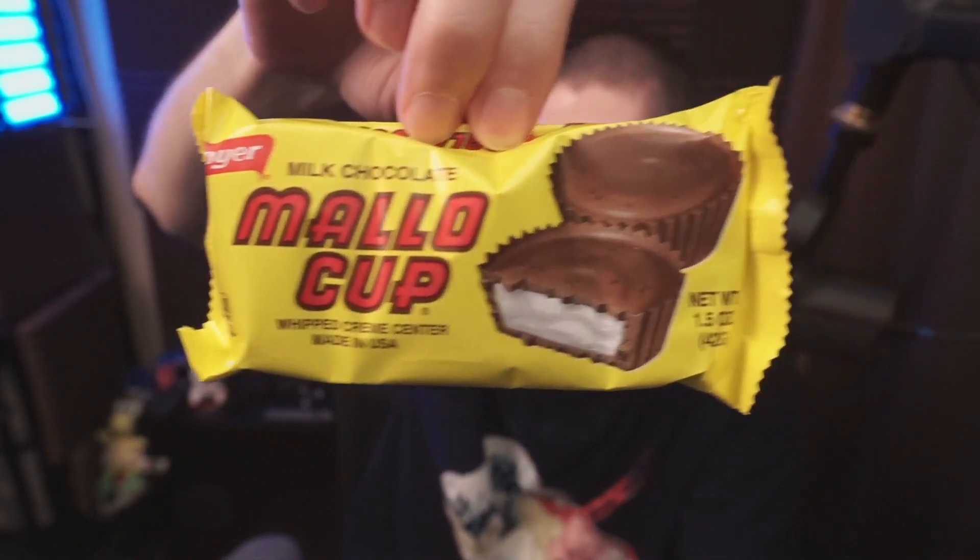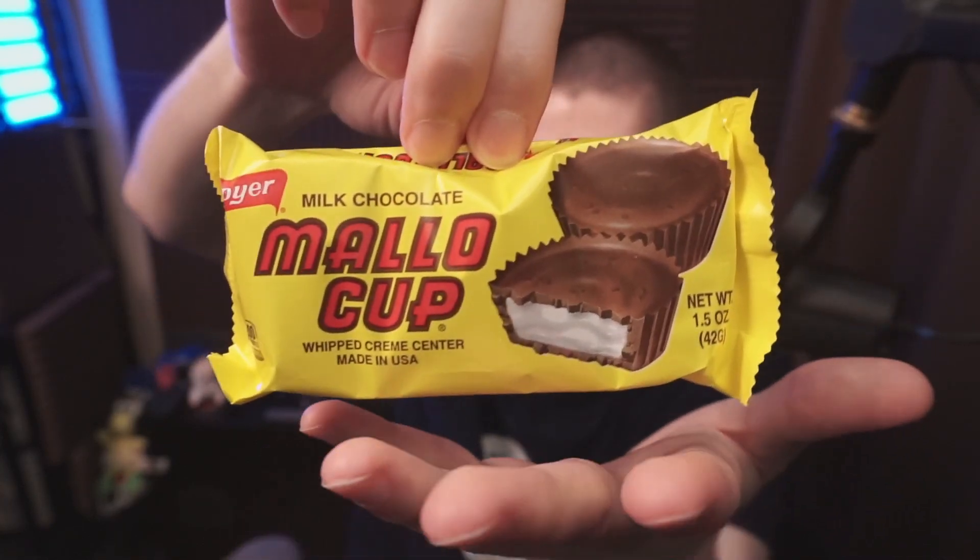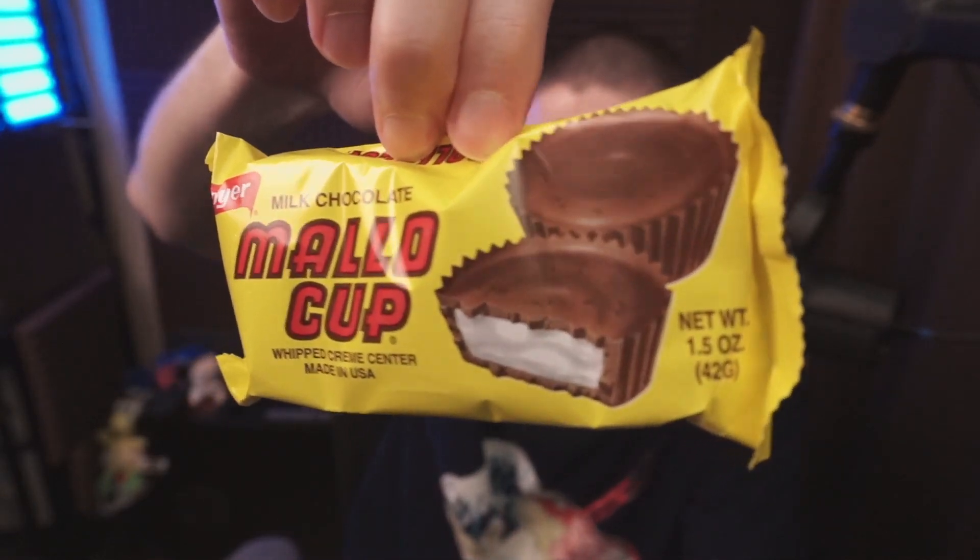Take a look at this milk chocolate mallow cup — an interesting alternative if you don't like peanut butter cups but you still enjoy this type of dessert.